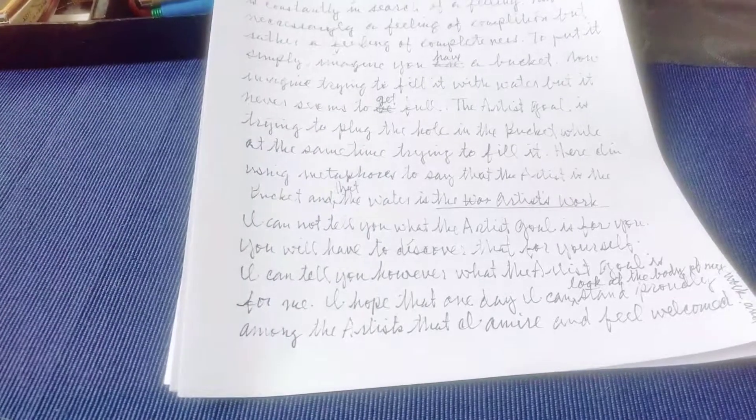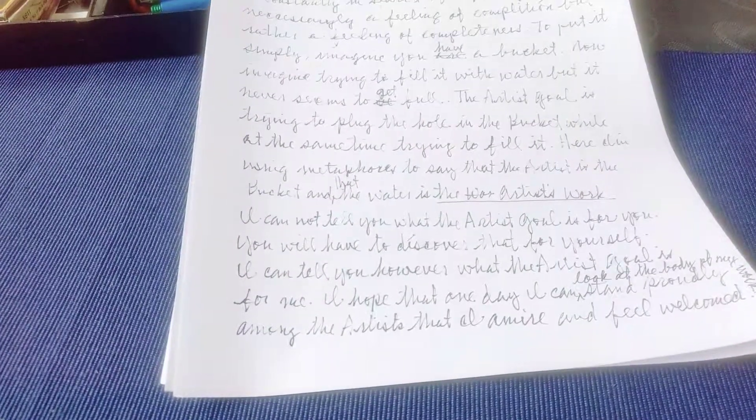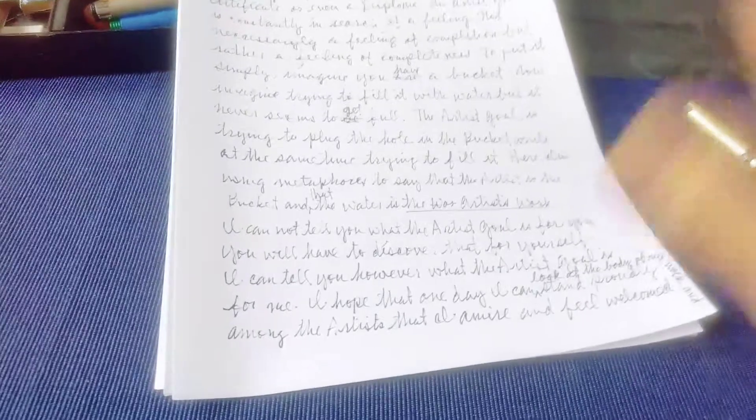So that's the artist's goal for me, you guys. I hope you guys enjoyed this video. Thanks again for watching. I'll see you guys next time. Bye!